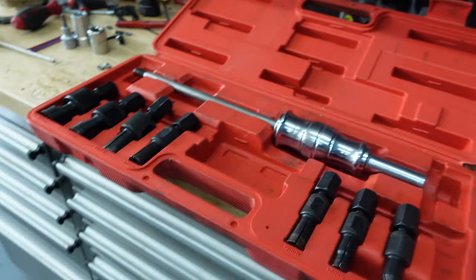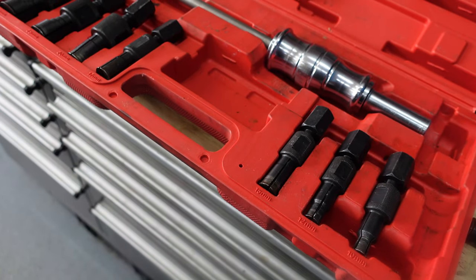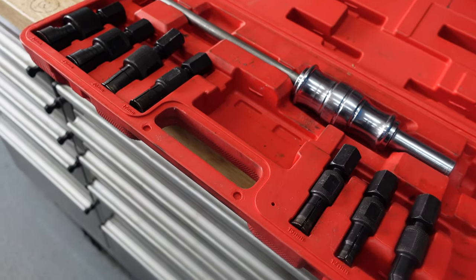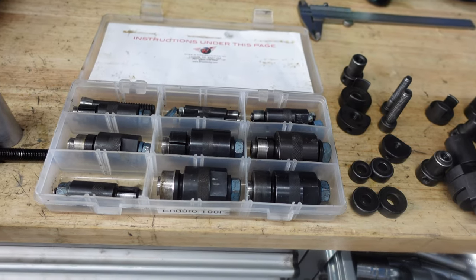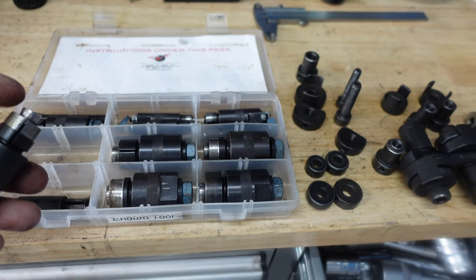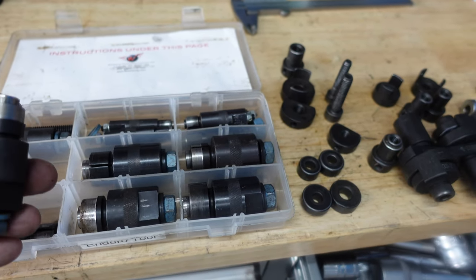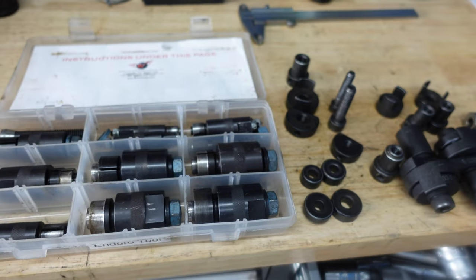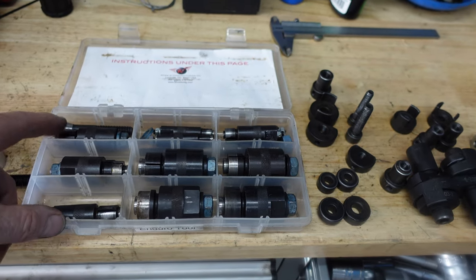These sort of bearing pullers here — a blind bearing puller — we use a lot of these for bottom bracket stuff and rocker links. This one here is very, very similar, made by Wheels Manufacturing. It works in a similar way — a blind bearing puller. You put that in the frame, tighten it up so it spreads out at the bottom, and then you tap from the other side so you can actually knock that bearing out. There are loads of different types in here for different size bearings.